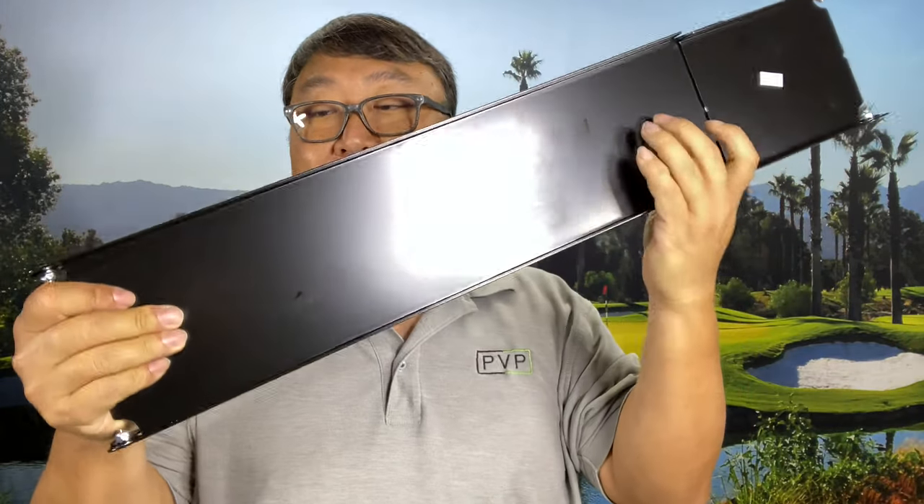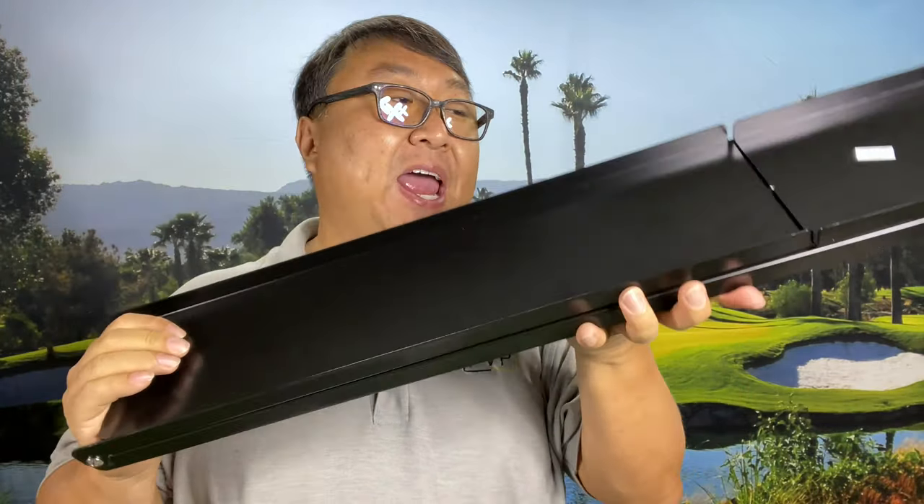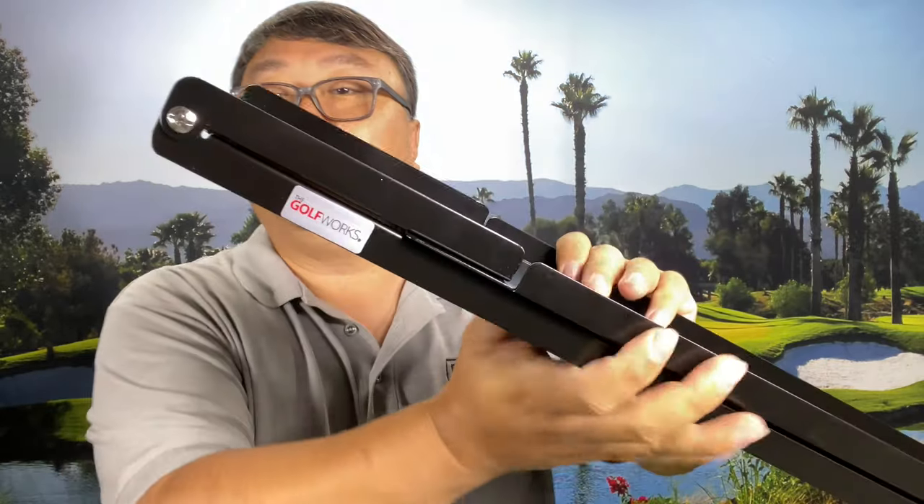Now, you can kind of figure it out and eyeball it with a tape measure as well, but if you really want to be precise about it — say you're building a set of clubs, maybe you're mimicking the specs on a previous set of clubs that you owned, maybe you're trying to sell some clubs and make sure that you have the specs right — a tool like this will help you get accurate specs. This is actually a pretty inexpensive tool. I think it was $79, and I do it enough that I decided to pick this up because I was just finding it harder and harder to do the block of wood and tape measure.